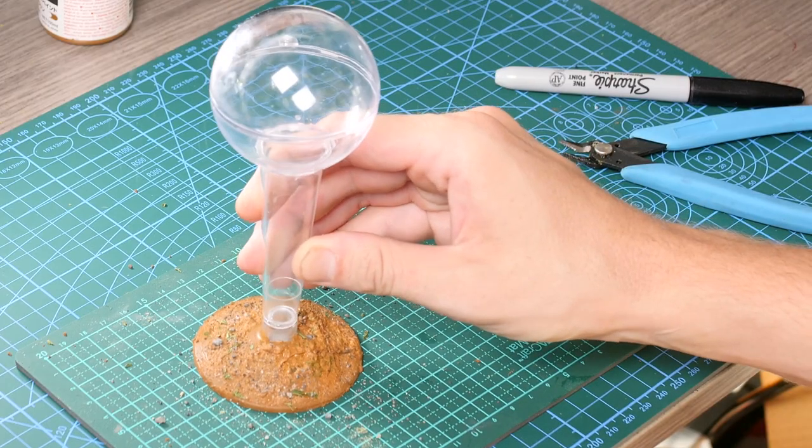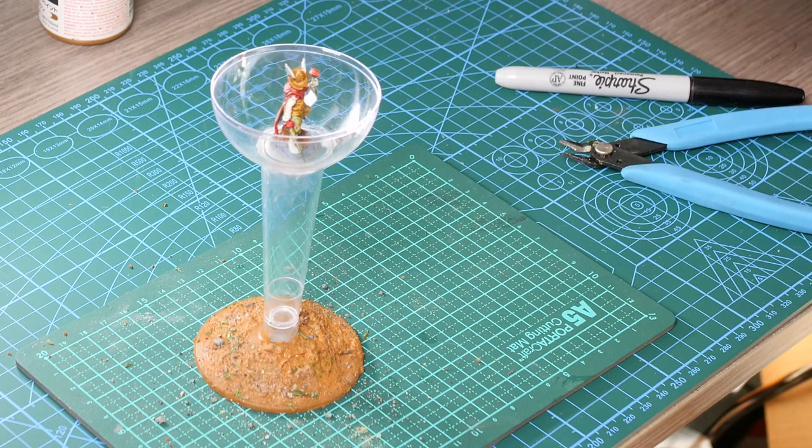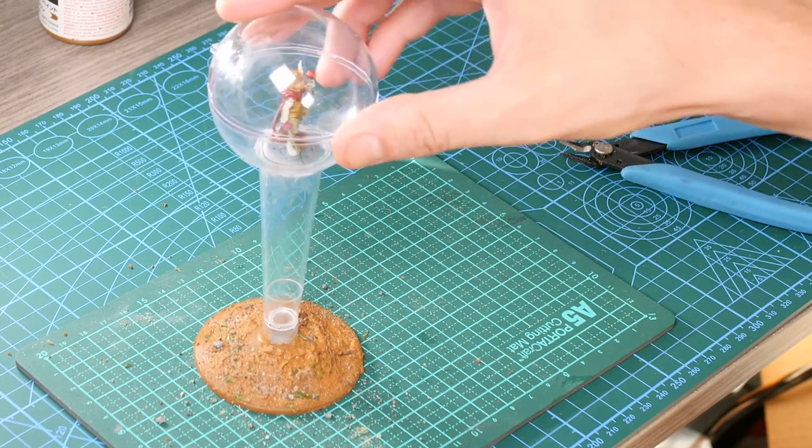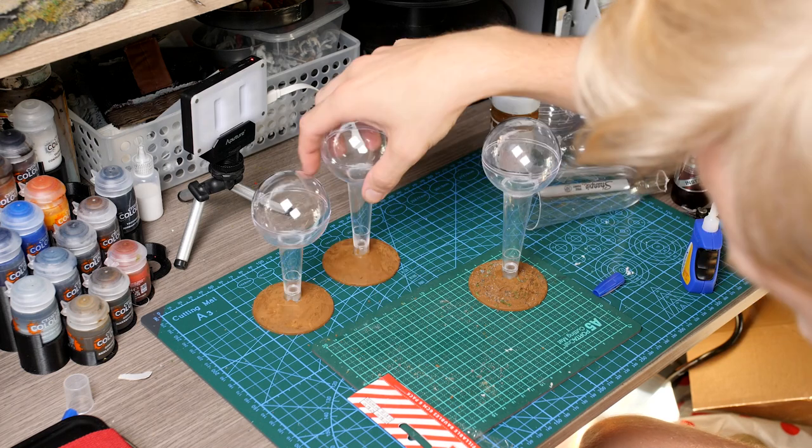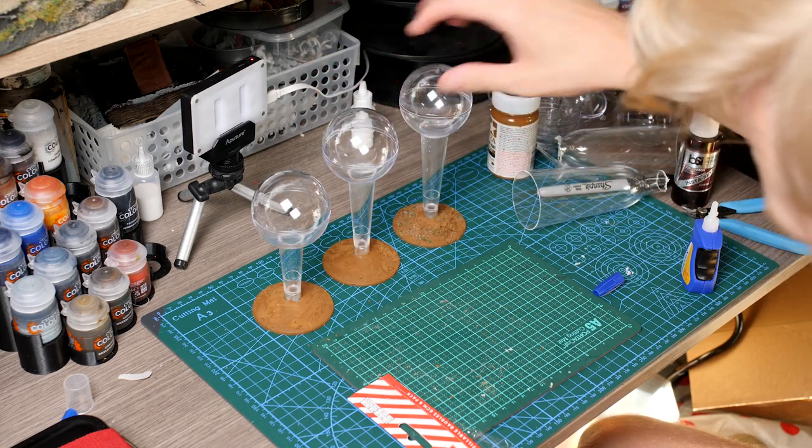Time to test it out with a miniature and they fit perfectly. This will work nicely, so time to repeat the process on a few more bubbles. For now three will do as I haven't even built this ride yet.